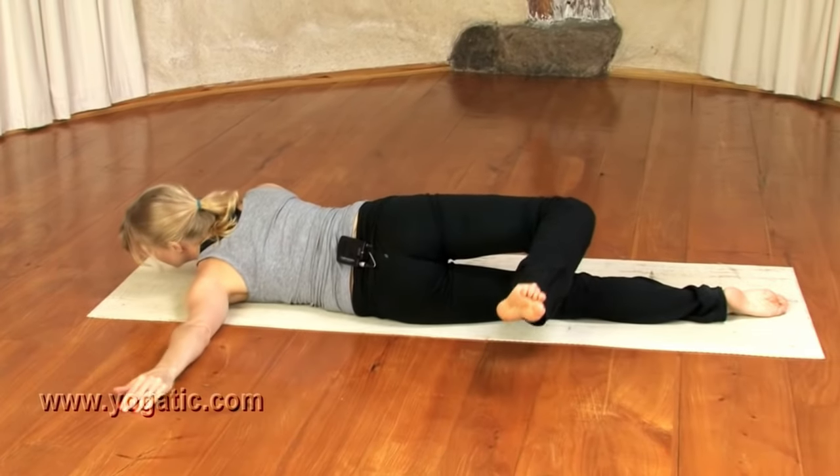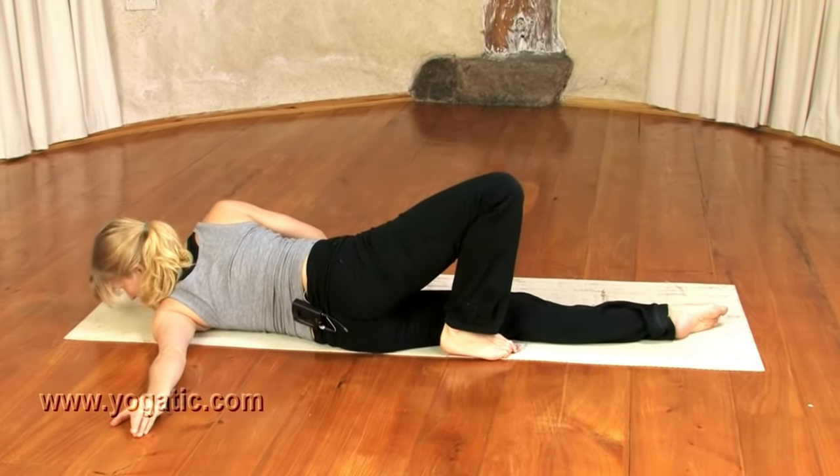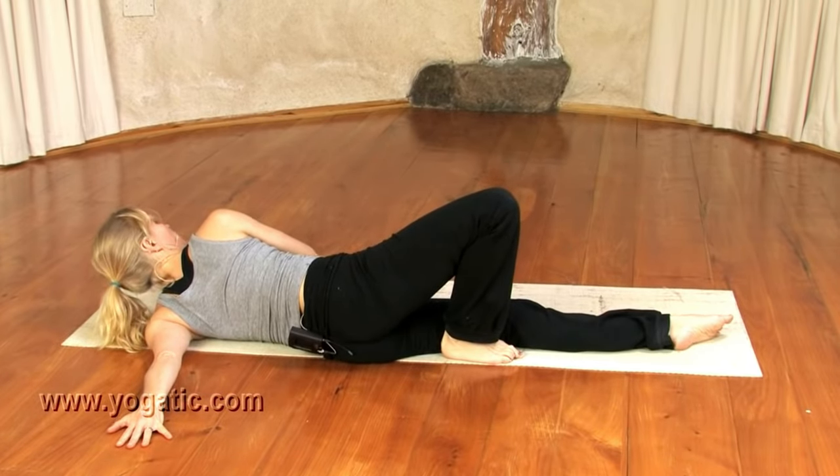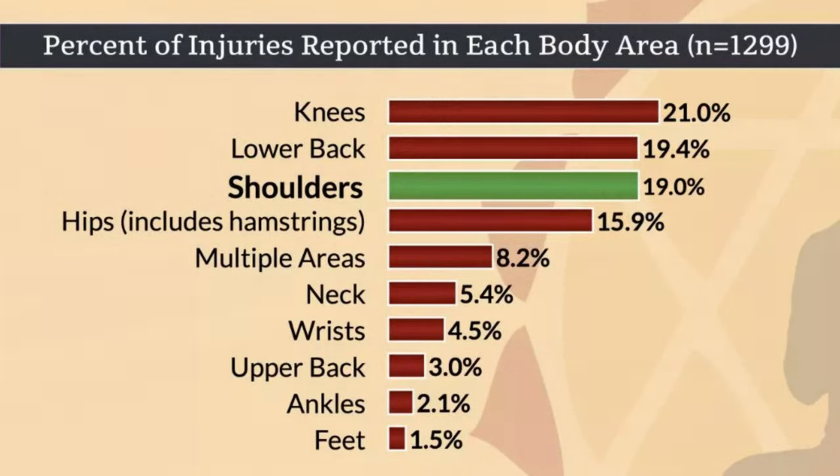This yoga pose is basically where you put your arm on the ground and stretch your body away from it. What you're essentially doing is overstretching all of the pectoral muscles, anterior delts, and the serratus. Any time we stretch we create flexibility, and any time we have flexibility there's always going to be instability in the joints — which always leads to injury. Instability creates stress, stress creates inflammation, and it's the inflammation that causes problems.